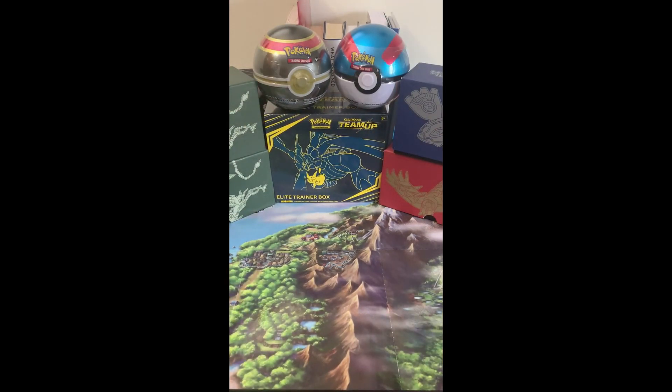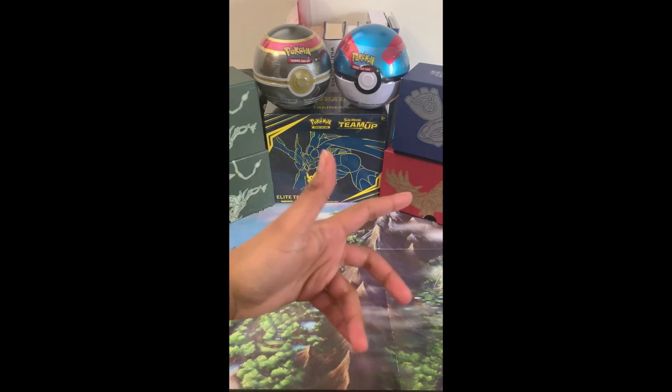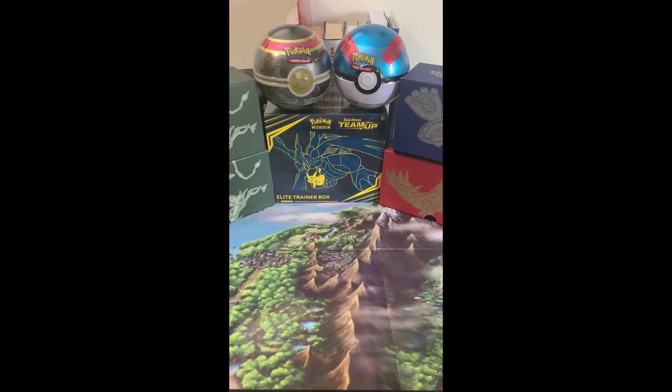So if you like the channel, if you like the video, go ahead and hit the Like button. If you want to see future content from me, go ahead and hit that Subscribe button. And if you dislike the video, go ahead and hit the Dislike button. I do not care — no judgment here. So without further ado, let's get right into it.